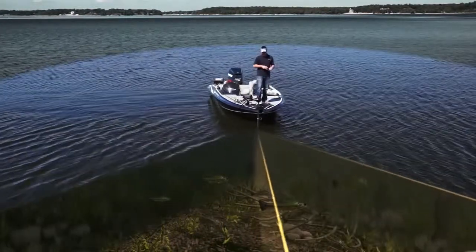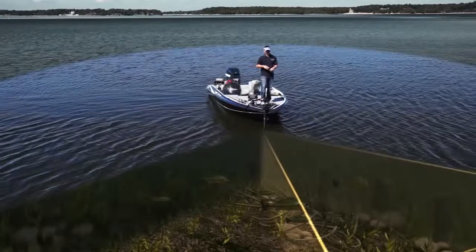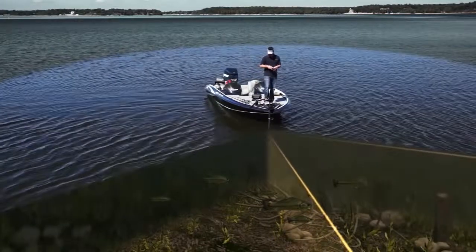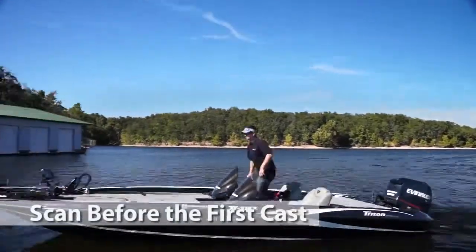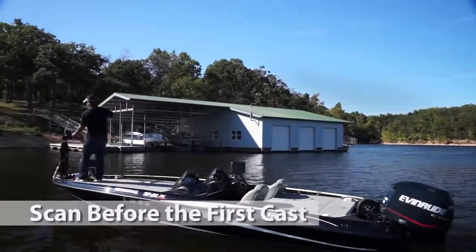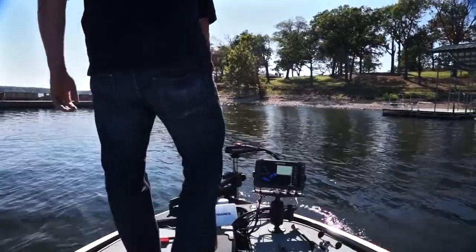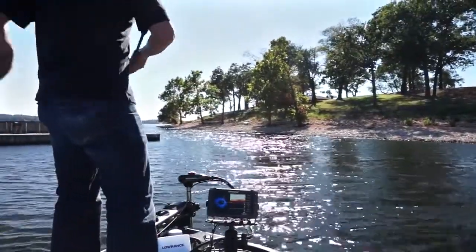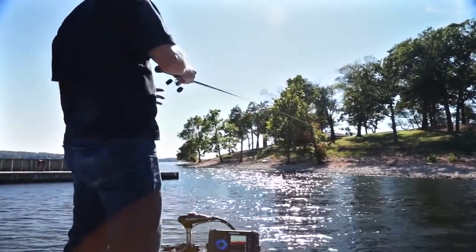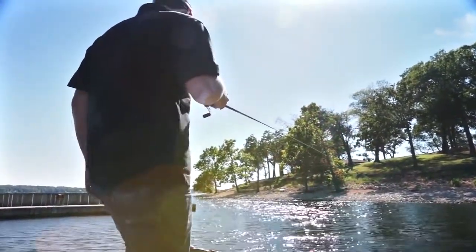The Spotlight Scan Transducer also features downscan imaging and broadband sounder for the best possible views beneath your boat. Quickly identify key fishing areas before you make your first cast. You save valuable time on the water and maintain focus on the most productive fishing spots, all without disturbing these areas before you've had a chance to fish them.